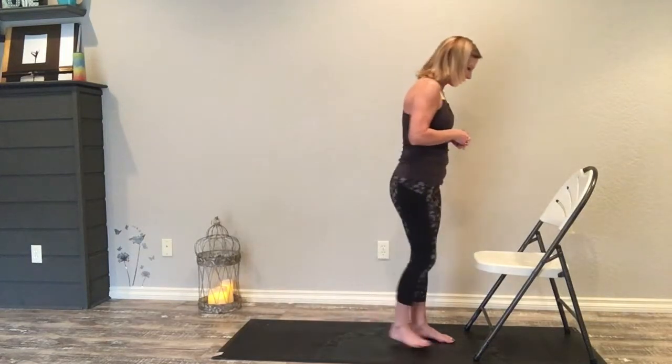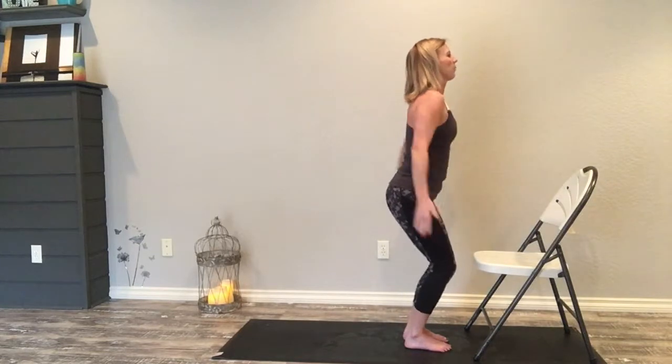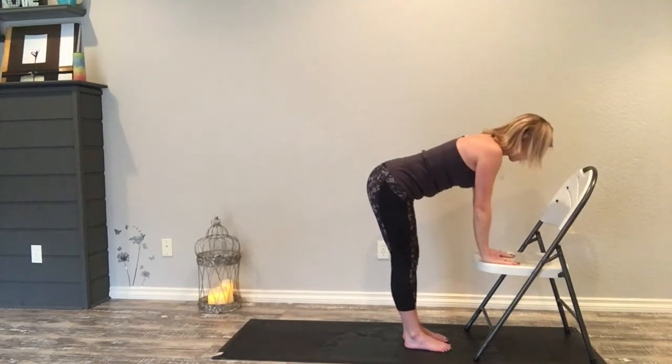I'm going to call out a few options as we move through this. So we're going to turn to face our chair, hands at our heart center, inhale rise up, exhale dive down forward, fold hands flat on the chair.